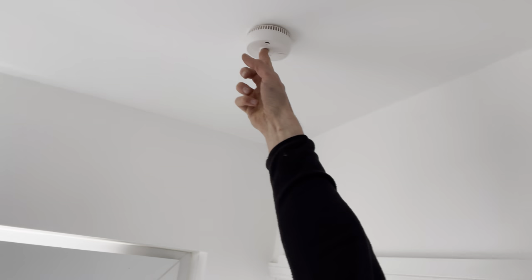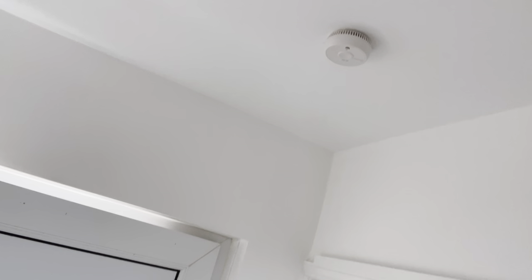Gas safe has all been signed off, along with the smoke and CO detectors. We've started getting our gas safe engineers to tick off on their gas safe certs that yes, we've got smoke detectors and CO detectors. With that being signed off by a gas safe engineer, it just carries a little bit more weight and really protects your investment in case there are any claims in the future.